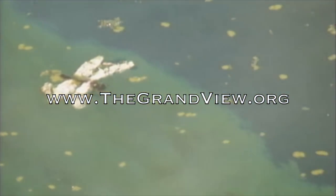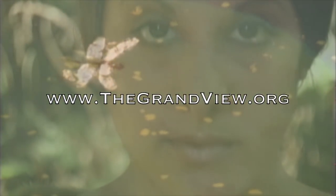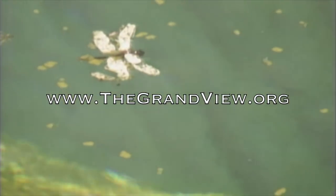Join us on our website at thegrandview.org and get more information about our show. There you can download our free book, Everything You Need to Know About Outdoor Painting.